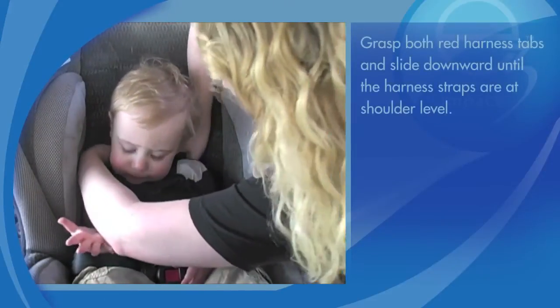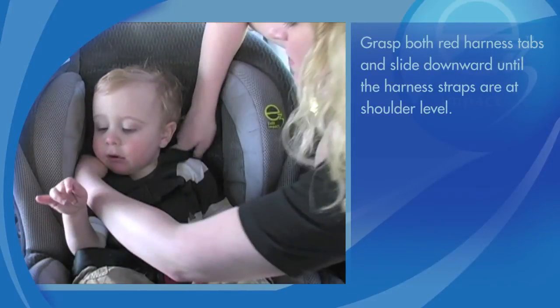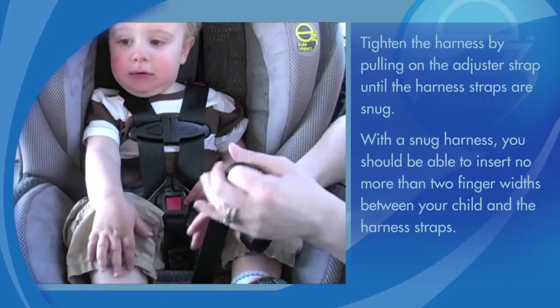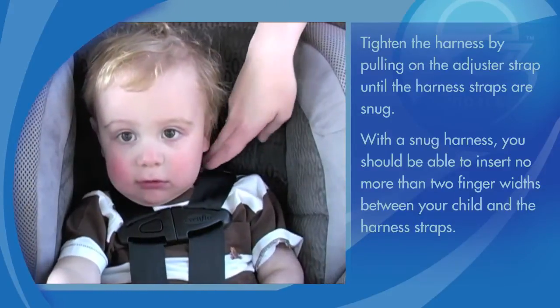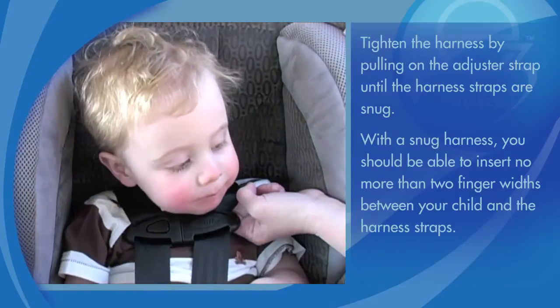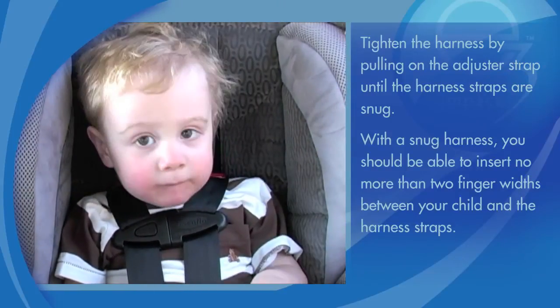Snap the chest clip together and slide it up the shoulder harness until it is at the baby's armpit level. Grasp both red harness tabs and slide downward until the harness straps are at shoulder level. Tighten the harness by pulling on the adjuster strap until the harness straps are snug. With a snug harness, you should be able to insert no more than two finger widths between your child and the harness straps.